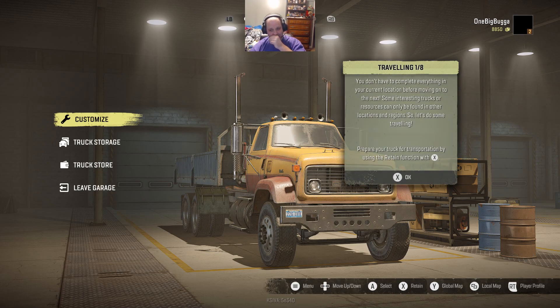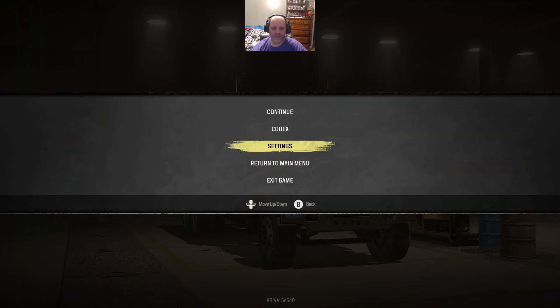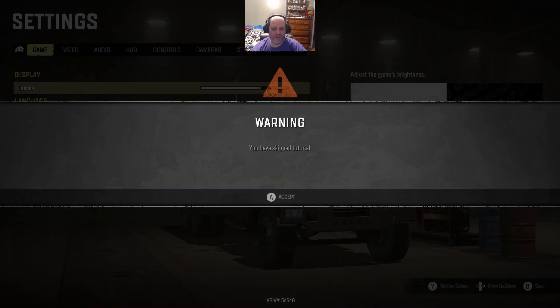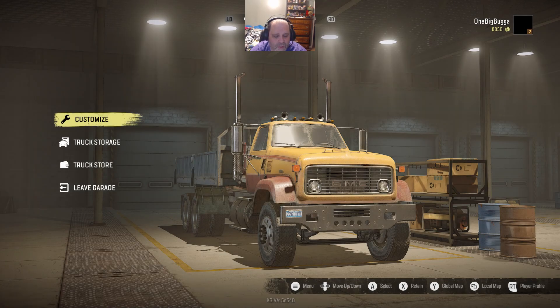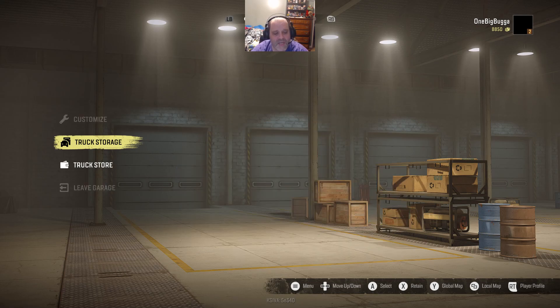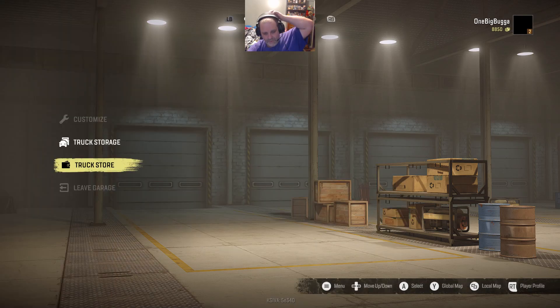Now, one of the biggest mistakes you can make here - I'm going to go into the settings and skip the rest of the tutorial. In here you have truck storage. One of the things you don't want to do is go directly from your truck to another truck without storing your truck first. If you do, I believe you lose your truck. I have not been able to find where the truck in the garage goes if you do not store it, and I have lost trucks doing this. You press X and you retain your truck - that means you put your truck into storage. Ta-da. Now my truck's in storage.